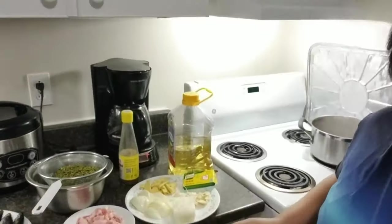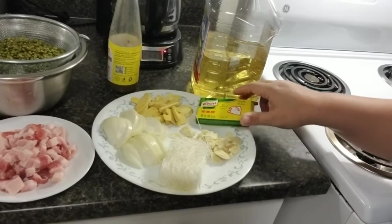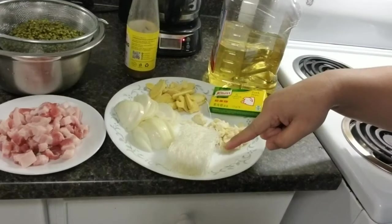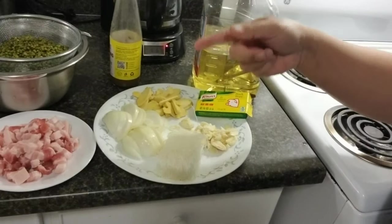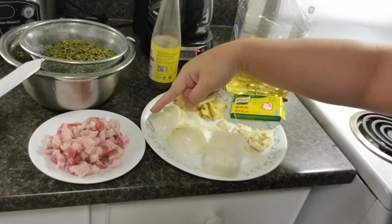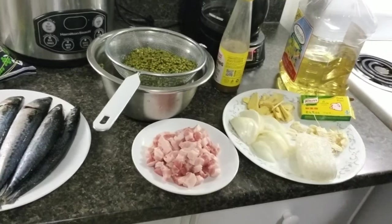Okay, let's start. I have to introduce the ingredients for my dish today. I started my stove and boiled water already to cook the mung beans, or munggos in Tagalog. My ingredients are: garlic, pork — I prefer pork — ginger, onion, and sutanghon. I will sauté those ingredients. I'll be using belly pork.